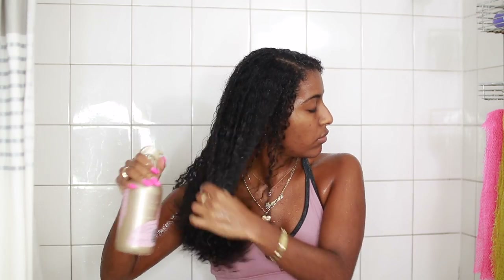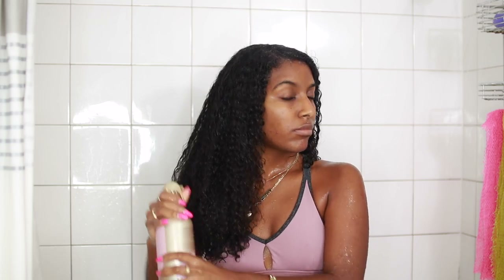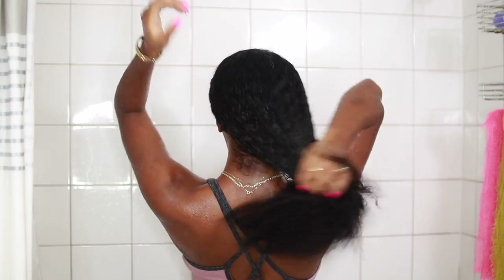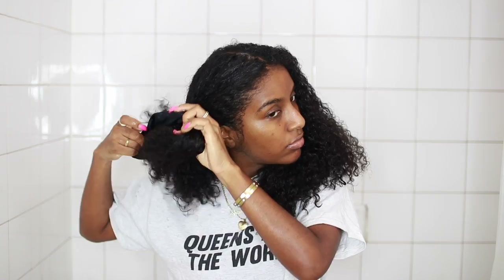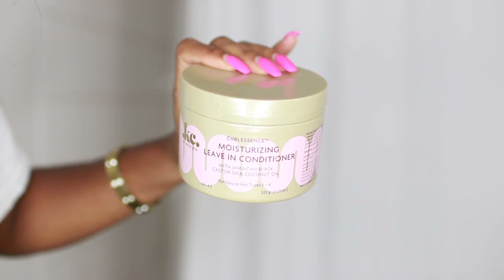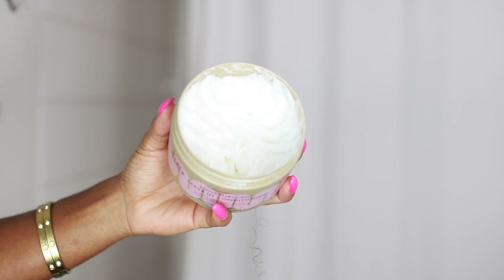If there's a product that says it's supposed to help with frizz, I'm all for it because my hair is frizzy. So I just sprayed this all over my hair. Now we are going to move on to styling. I'm just parting my hair in the middle to make it easier to apply the product, starting with this side. I'm going to spritz my hair with some water and also some of the Cocoa Water, and then I'm going to apply Cara Cara's Curl Essence Moisturizing Leave-In Conditioner.